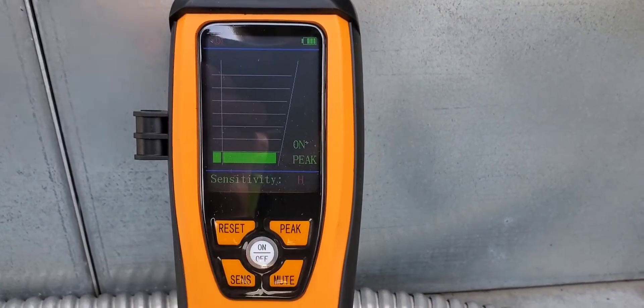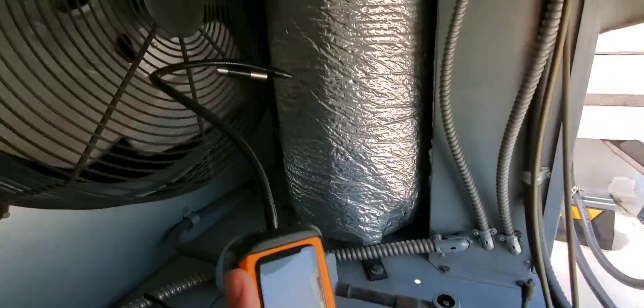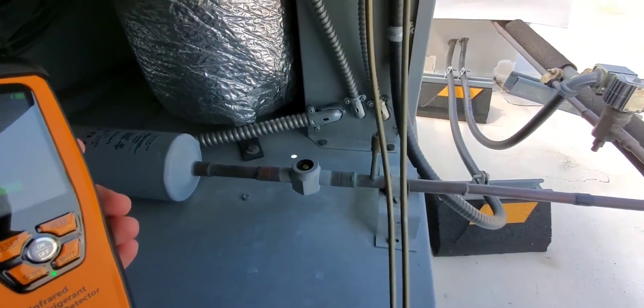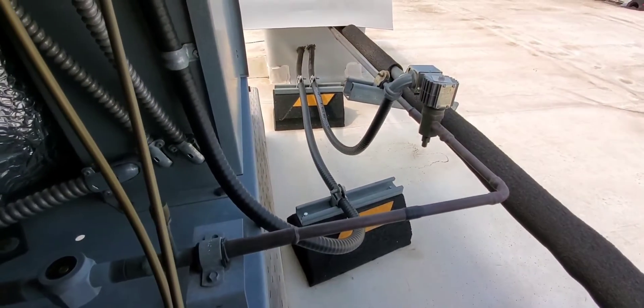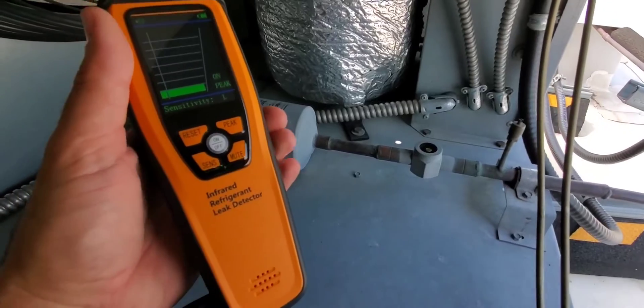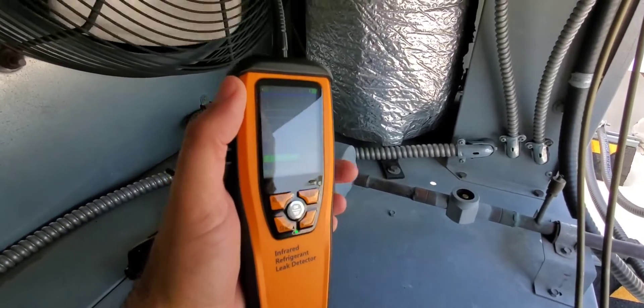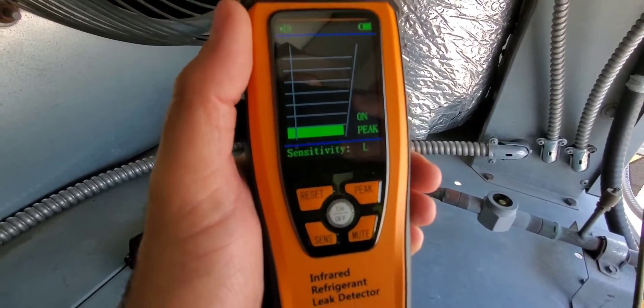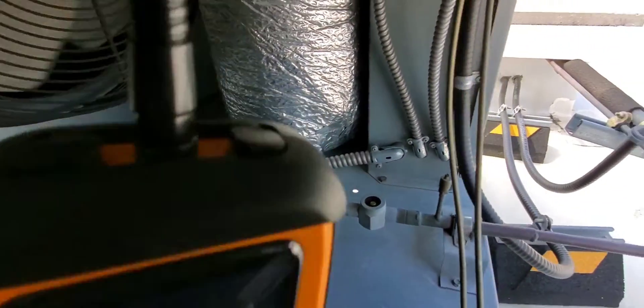We're inside a walk-in condensing unit with some fittings, a relief valve, more fittings, a Schrader core, and a solenoid — these are all potential leak points. So this is a good candidate to start checking some leaks on. The peak is on and the sensitivity is on low.